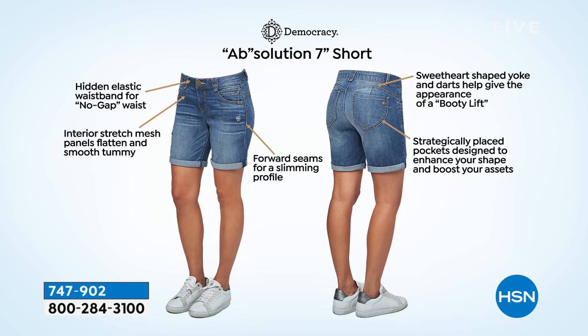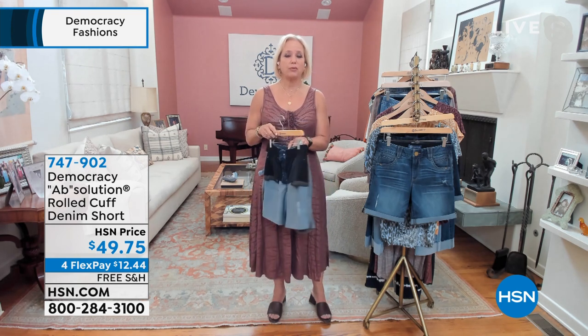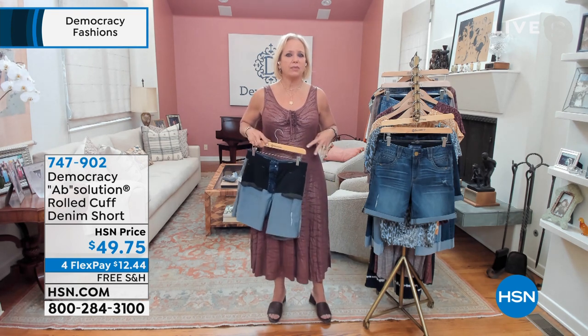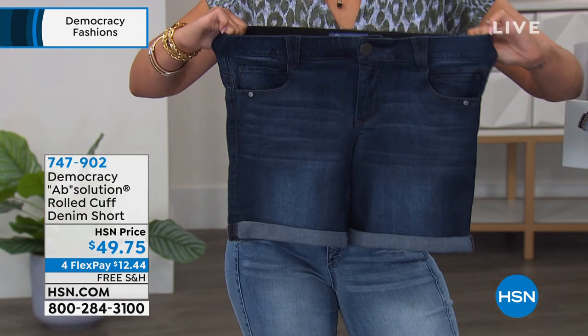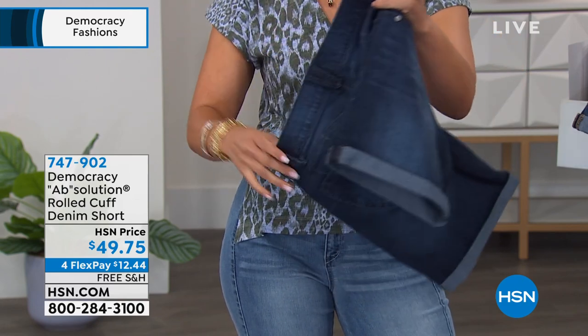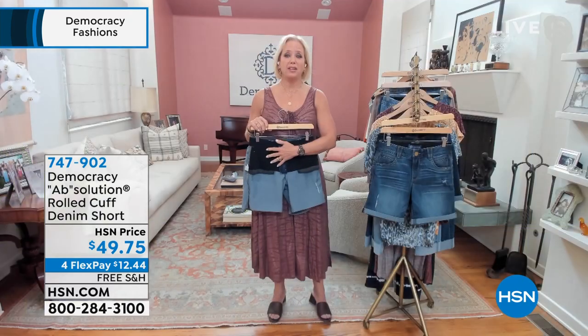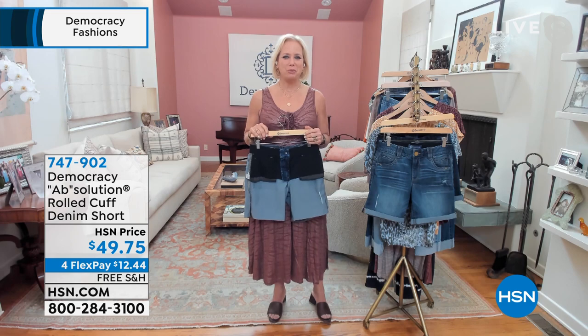Every Democracy jean or short comes with our proprietary Absolution Fit technology. That starts with the soft, no-gap elastic inside the waistband — it's hidden on the inside — but it adjusts and conforms to your waist and helps prevent gapping in the back. If you're curvy with a smaller waist and bigger hips or thighs, it gaps at the waist to fit, but the no-gap elastic allows it to mold and hold. In the front, we have power mesh panels that smooth and flatten your belly — it's like secret inner shapewear that only you know about.